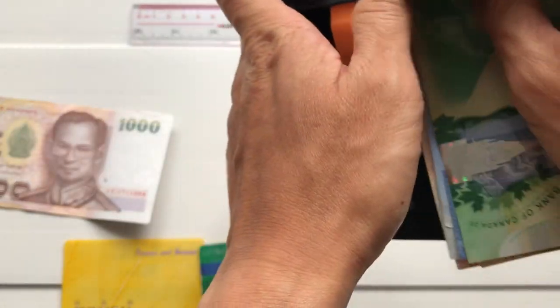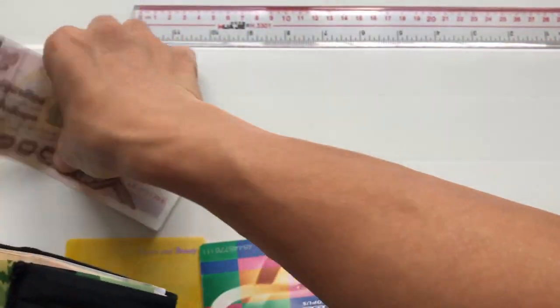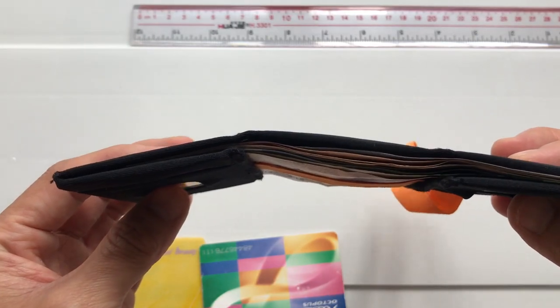The great thing about this wallet is you can put any kind of currency notes in here, no matter what the size is. Here I have ten different currencies, and the last note here is the Thai Baht, which is the biggest note of all of them, and it fits perfectly.